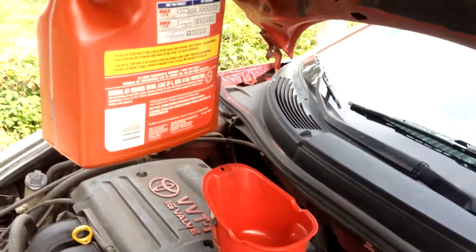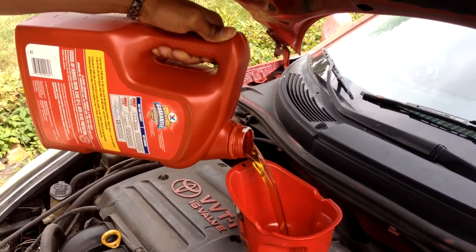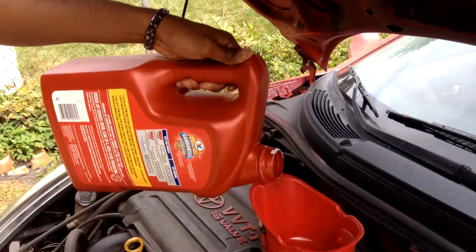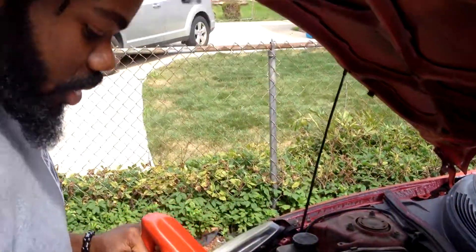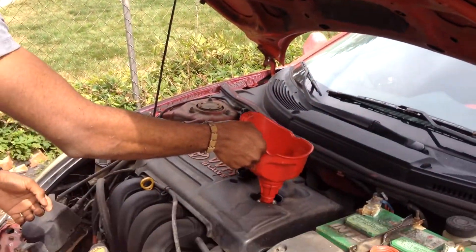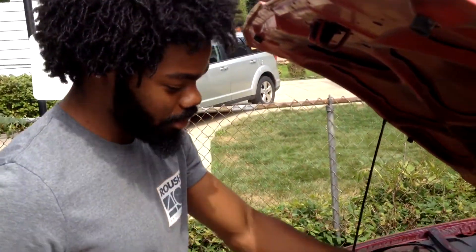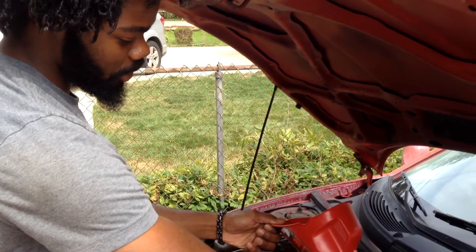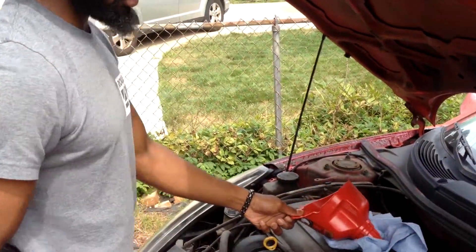Let's see how much it does — got about a quarter and a half left. I left a little bit in there because I don't want to overfill it. You never want to overfill your engine with oil. I don't care what y'all put in — Lucas or whatever — just don't overfill your engine. So I'm going to stop right there, grab the towel, put the cap on, and now I'm just going to check the level of the oil.